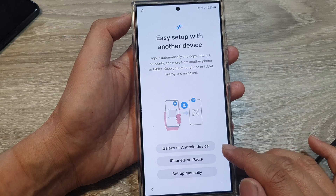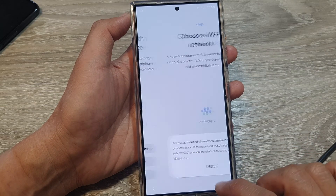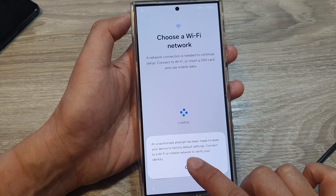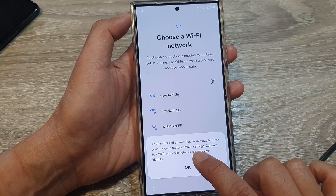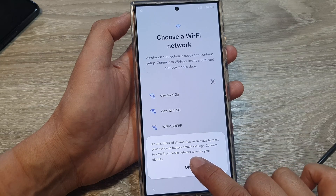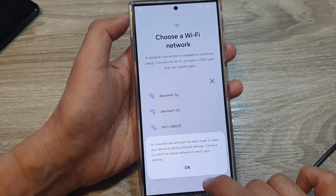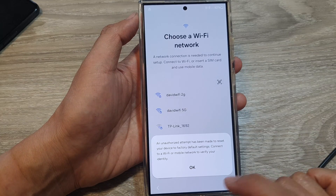If you have a backup, you can try to recover from it; otherwise choose 'Set up manually'. It may say an attempt has been made to reset your device to factory default settings — connect to Wi-Fi or mobile network to verify your identity by signing back into your Samsung account.